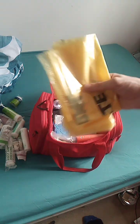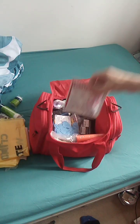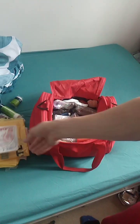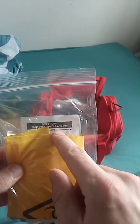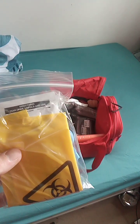Then we have waste bags - waste not want not. Burn dressing, this one is 4x4. This is a little CPR kit I've made - so gloves, a CPR face shield, a wipe to wash the patient's mouth before I put the mask over, and a waste bag to put all the used stuff in.